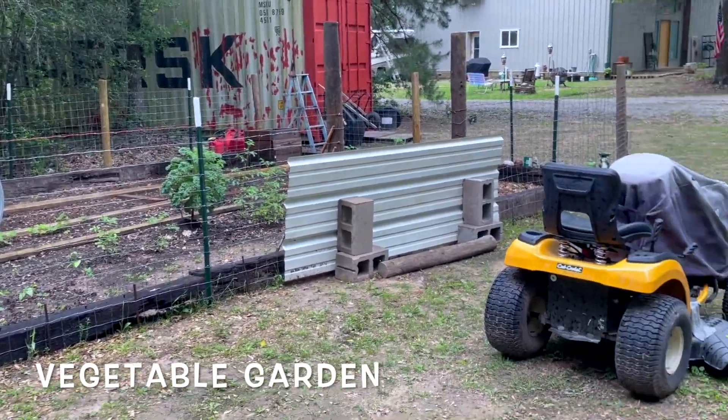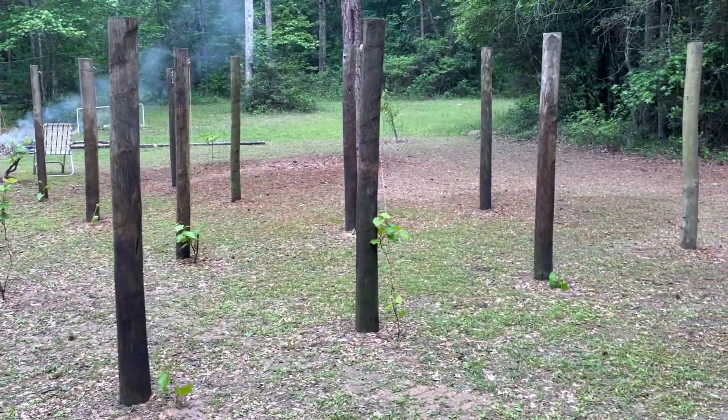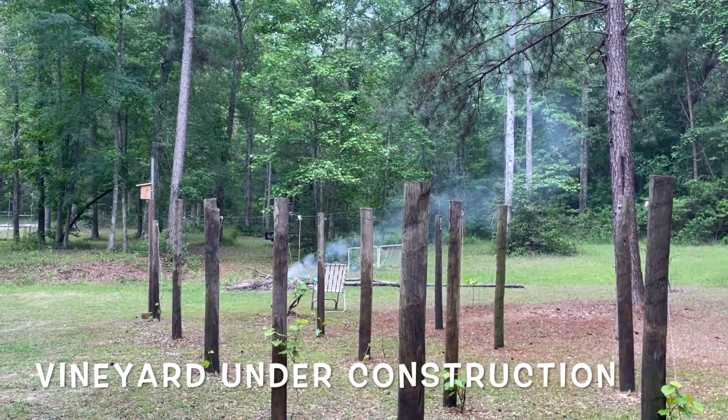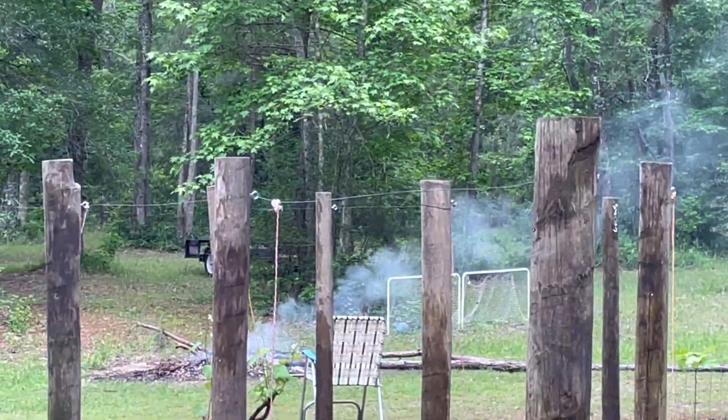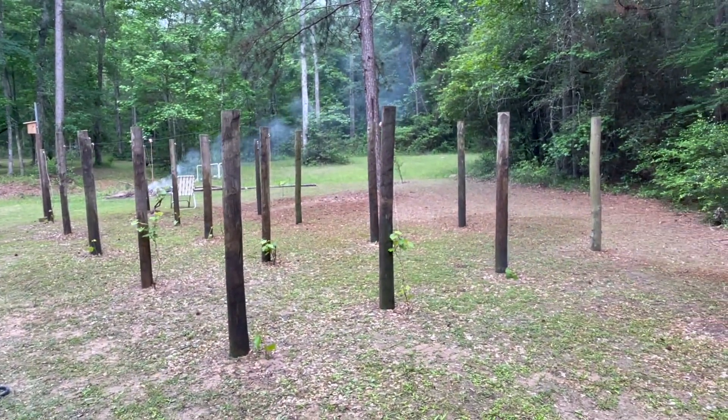Got badly damaged from the storm, but anyway, so here you guys can see it. I've got some wire on but I've got to finish stringing them on. Anyway, I'm very happy with the results so far.